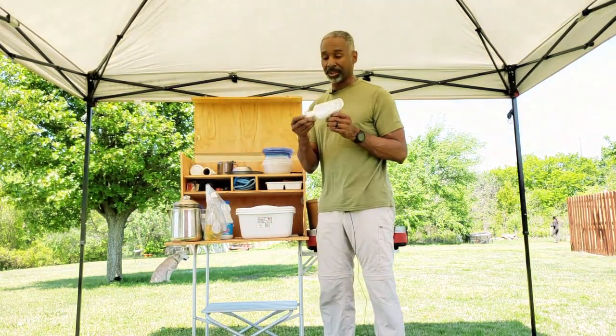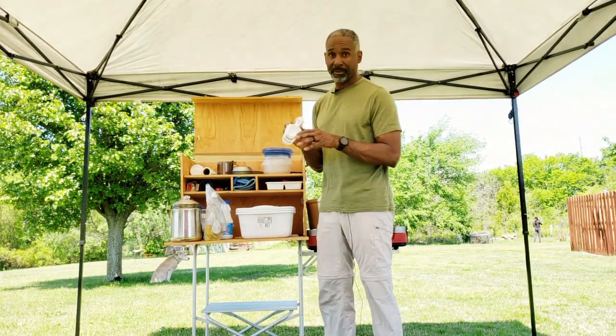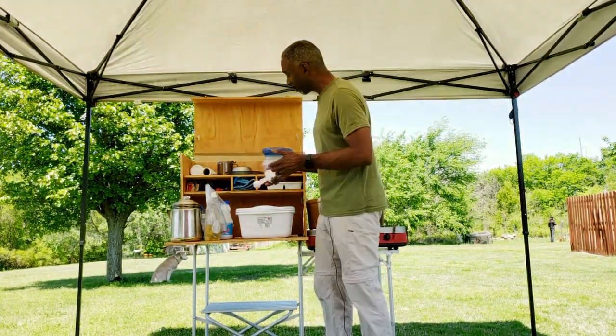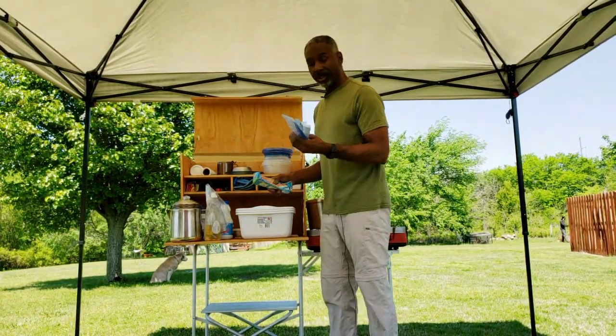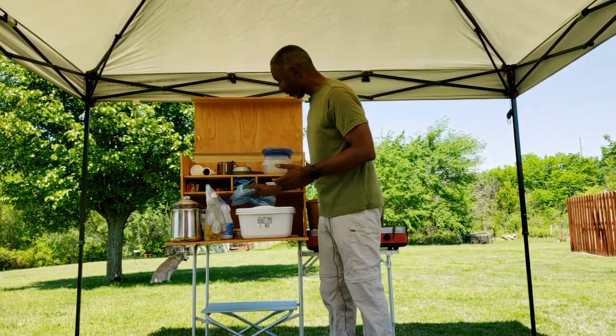These are measuring cups with markings from a full cup down to a quarter cup, and there are spoon measurements on the bottom for half a teaspoon, full teaspoon, and tablespoon. I keep a few spare Ziploc bags in here — gallon bags and sandwich bags — just handy for a lot of things.